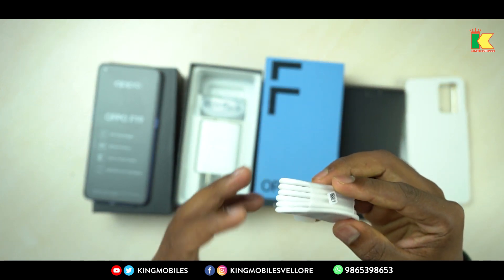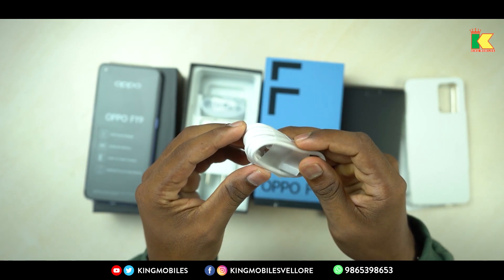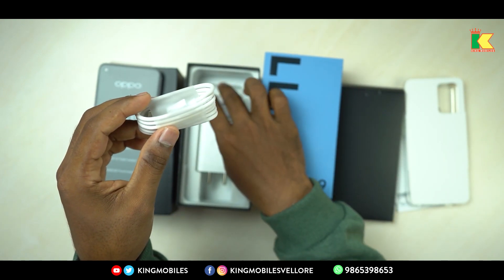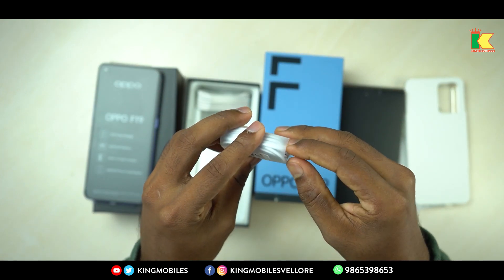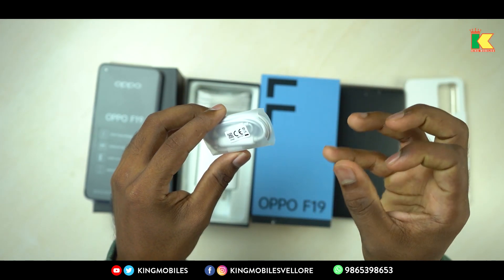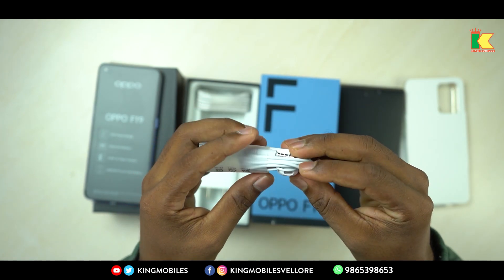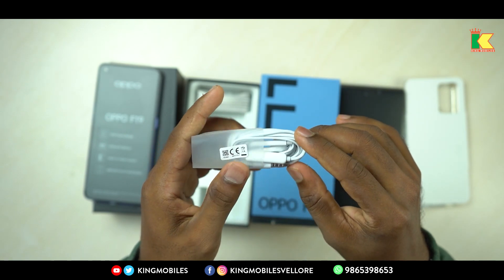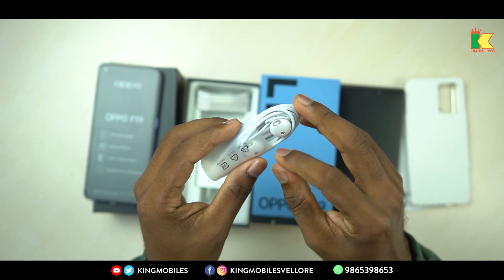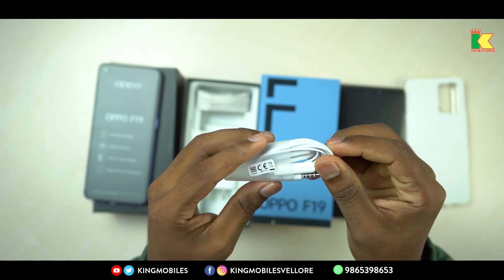Data cable — one side has USB and the other side has USB Type-C. You can use this data cable on all laptops and computers. Headphones are not included in many phones, but there are headphones in the Oppo F-Series. They are pure white, similar in design and style to AirPods. It's great.